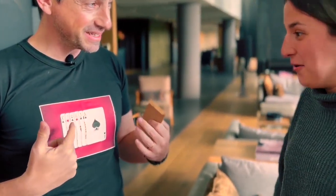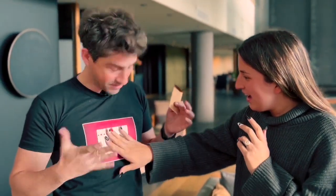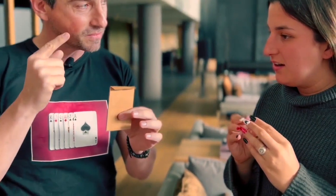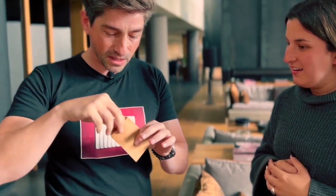Now there are only six cards. Is your card here? No. But wait a minute — they are printed. But I have this envelope, and your card is not here anymore. Which was your card? The Shack of Clubs. The Shack of Clubs is not here. Look at this — because the Shack of Clubs...